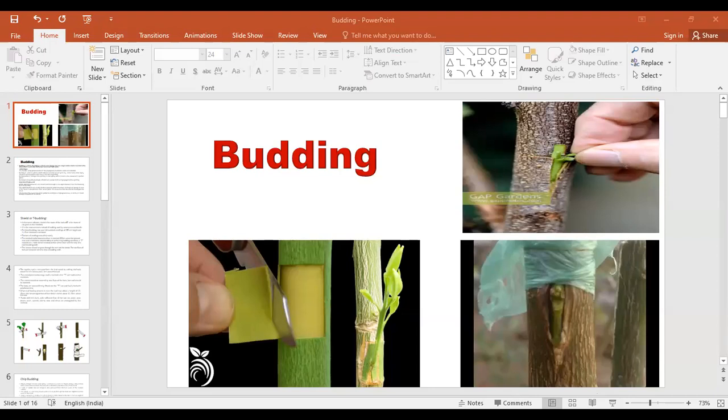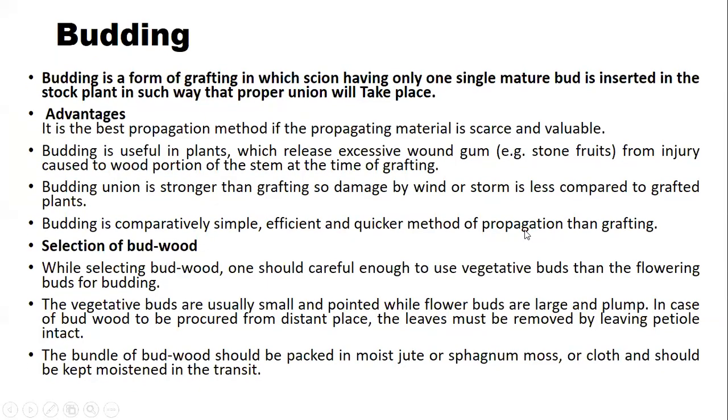This is our new topic: budding. Budding is a form of grafting where a mature bud is inserted into the stock plant in such a way that proper union will take place. This is a type of vegetative propagation. The difference between budding and grafting is that in budding we use a mature bud, while in grafting we use a scion.